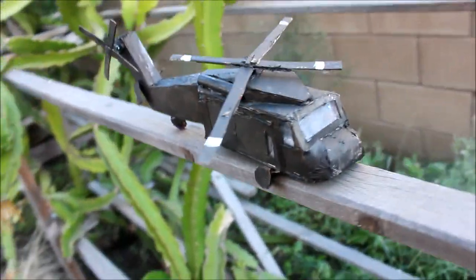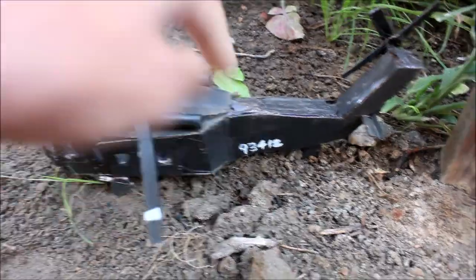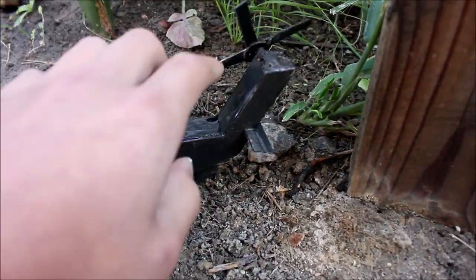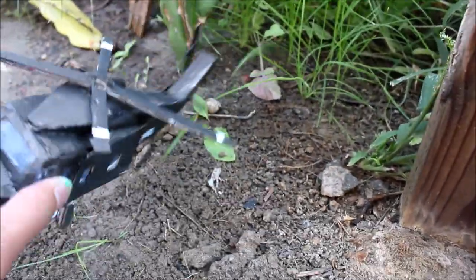I know this video is titled just 'Helicopter,' but maybe in my other videos I'll name it the actual vehicle. In my opinion, this build turned out pretty decent. All the propellers can rotate and the windows are see-through. So without any more waiting, let's get into the tutorial.